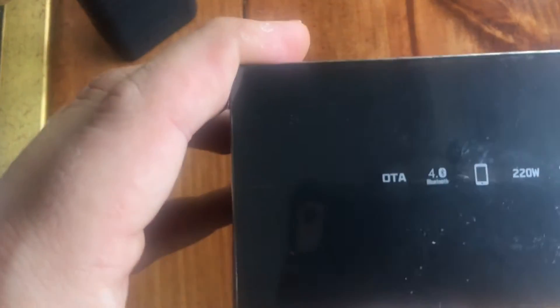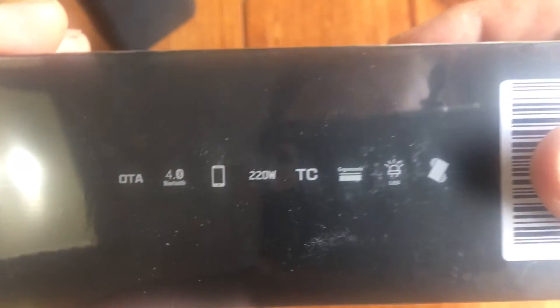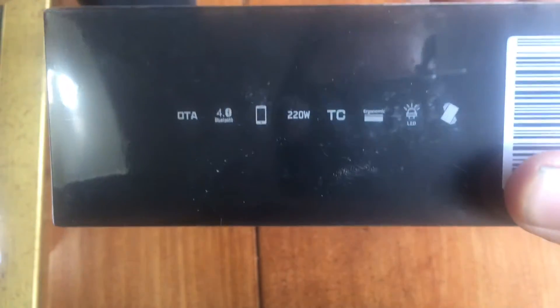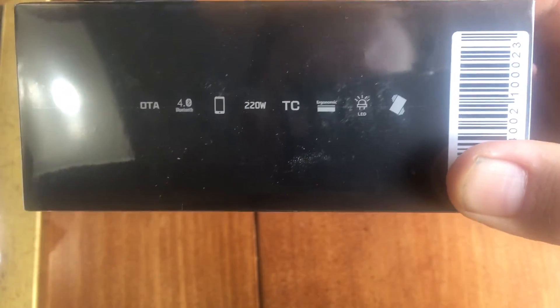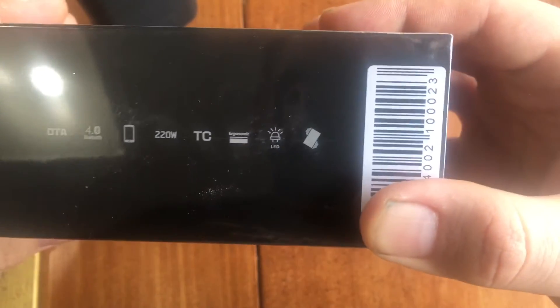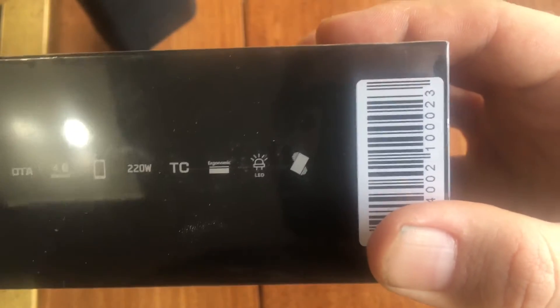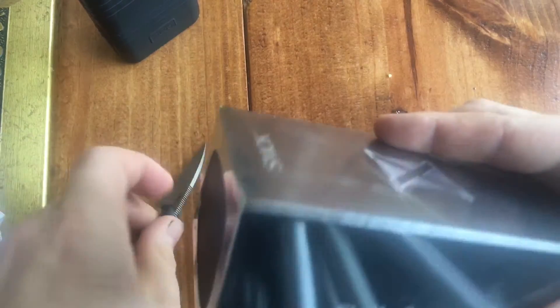And if you'll notice, it does OTA — I'm not sure what that means, but I'm excited. It does the Bluetooth thing, it's got the phone app, 220 watts — kind of like the HPRIV. I did a review on the HPRIV; it was long-winded, so I'm going to try to keep this shorter. Temperature control, ergonomic — which means it works in either hand, kind of like they all do. It does the LED light up on the bar, and the manual will tell me more. But without further ado, let's get into it.